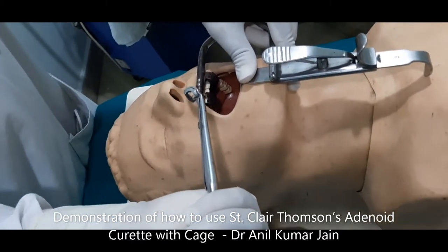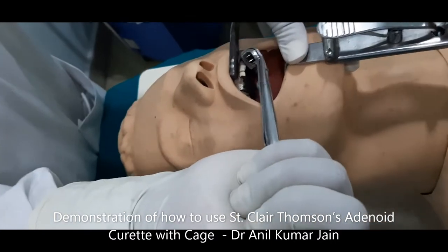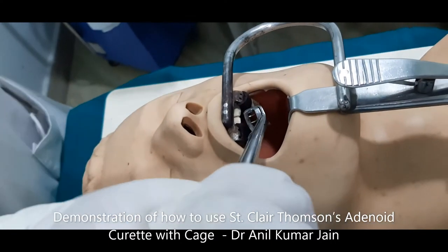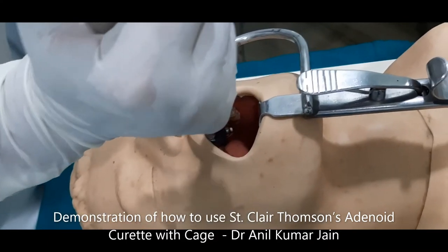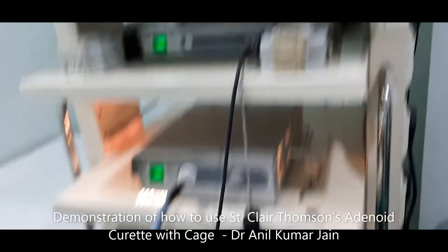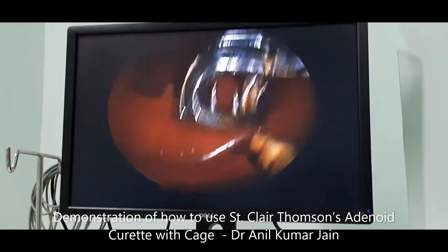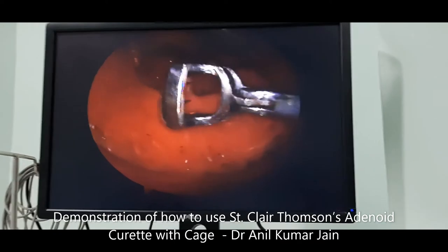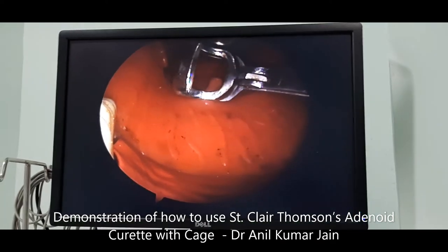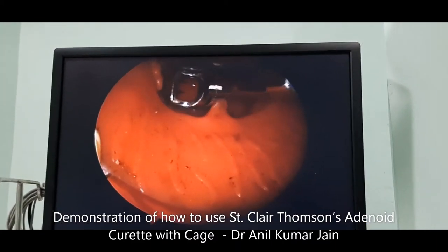Move your St. Claire Thompson's Adenoid Curette with Cage gently in the oral cavity without touching any soft tissue. You can very well see how it is progressing in the oral cavity. Rotate it gently, pass beyond the soft palate and uvula.